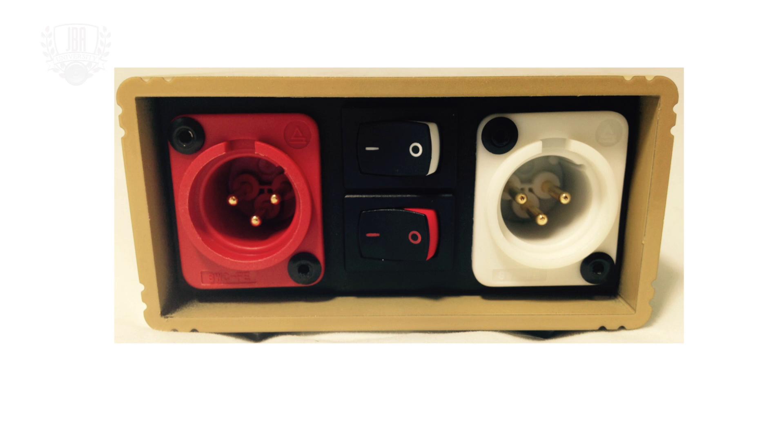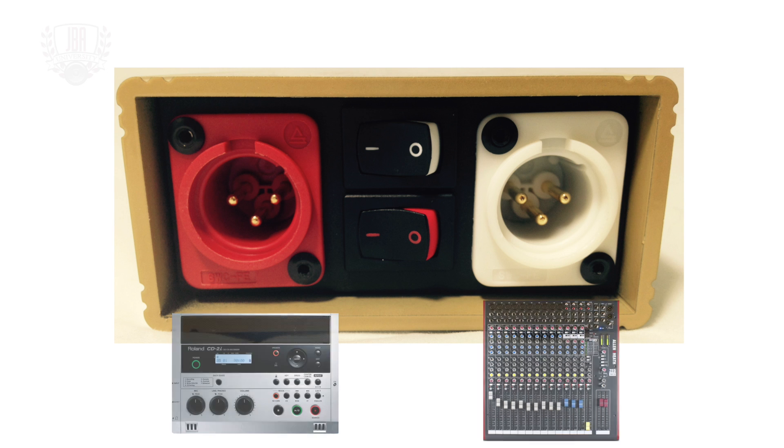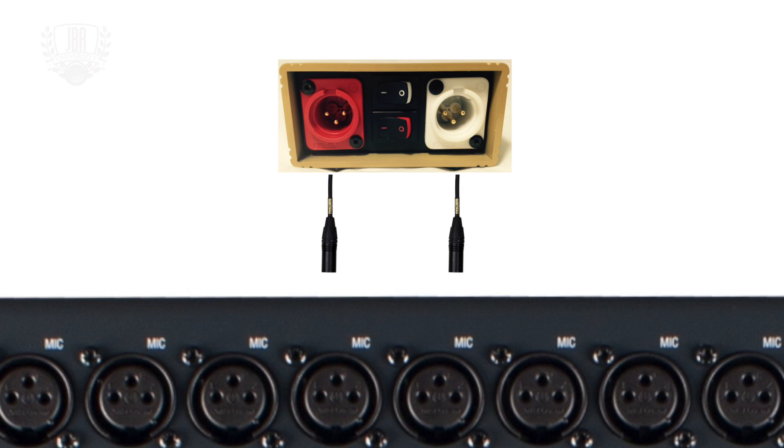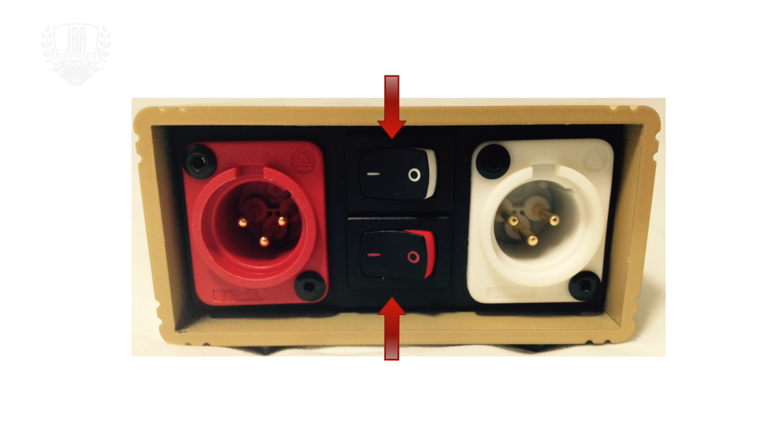This allows the DI to become a splitter in case you want to send one version of the summed audio signal to a mixer and another to a different location. In stereo, the red XLR output is the right signal and the white XLR output is the left signal. Plug an XLR cable from each into a separate microphone channel on your mixer and pan the channels to the correct side. Each output has its own individual ground lift switch — leave these in the ground position unless you hear hum occurring in either channel, as setting the switch to the lift position may help reduce it.